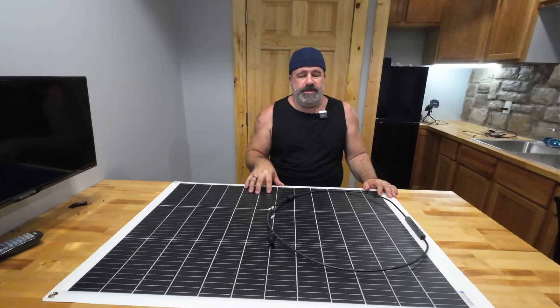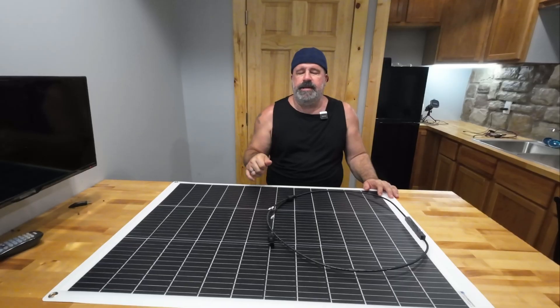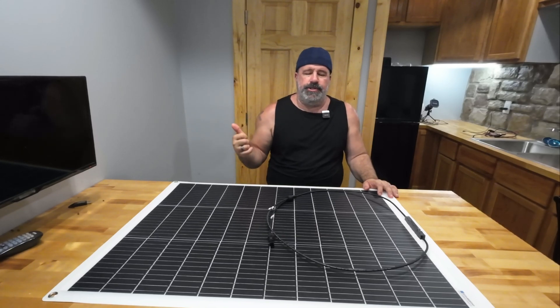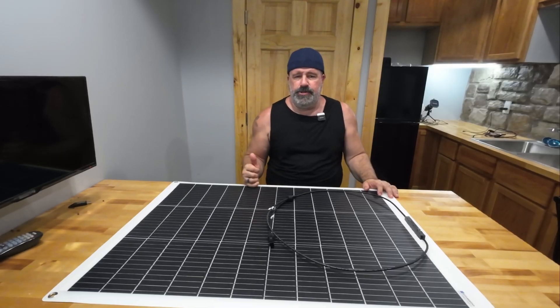We've also taken it out in the woods to power the power station, and then used that to keep charging the plug-in batteries for my Porter-Cable drill set while working on our deer stands. All of them were falling into disrepair after a recent storm, and I had to go out and screw metal in and do some repairs — this panel was a great help.